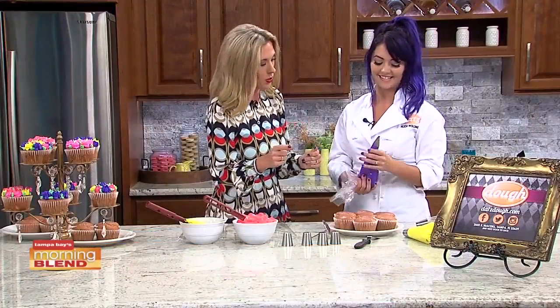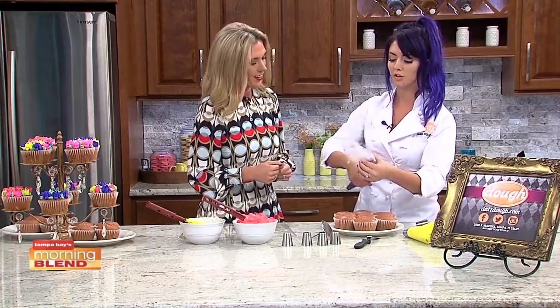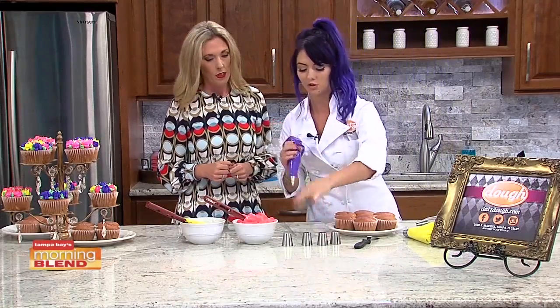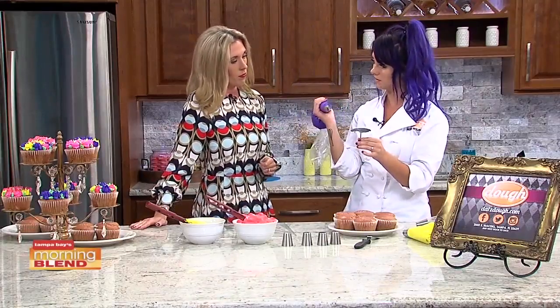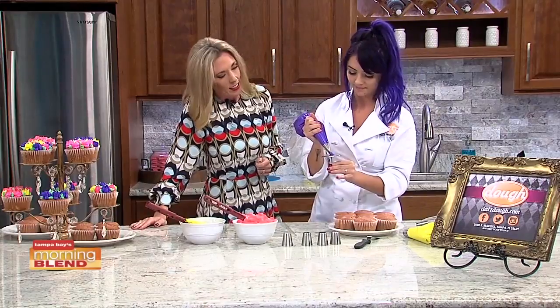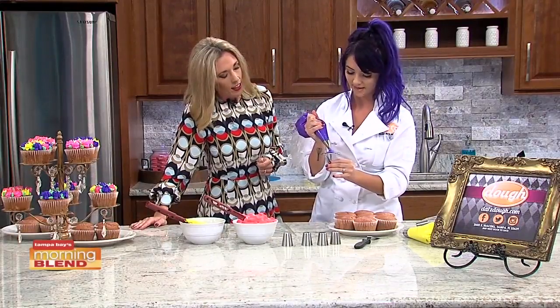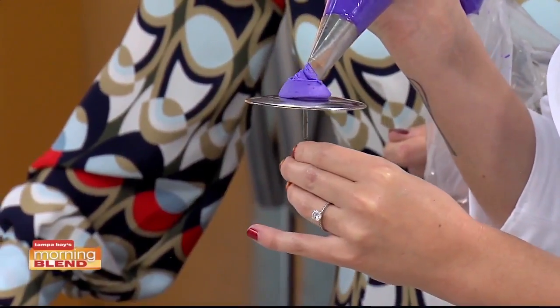Now the decorating — we'll see if this one's tangible. So this is how a traditional rose is piped. I'm going to show you how it's different from the roses I'll show you later on. So this is a rose nail and this is a rose tip — looks like a giant tack. I'm going to build up my base, keep piping little circles, and I promise you eventually this will look like a flower.